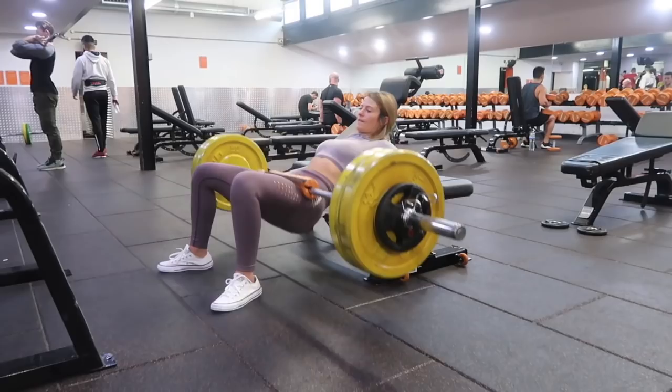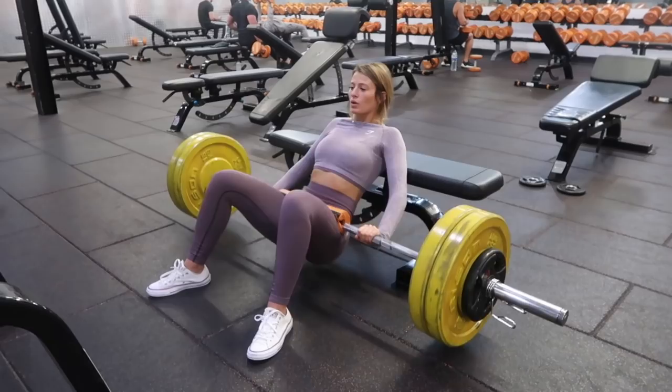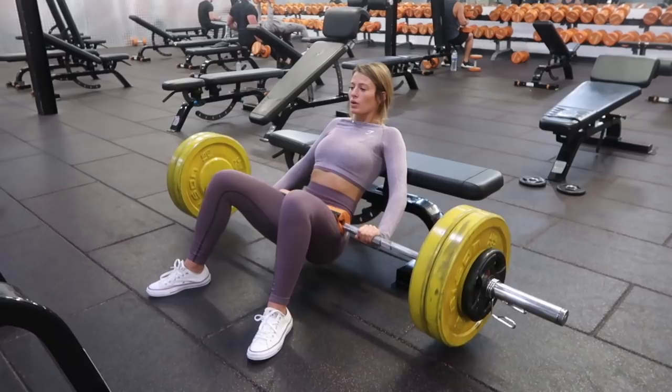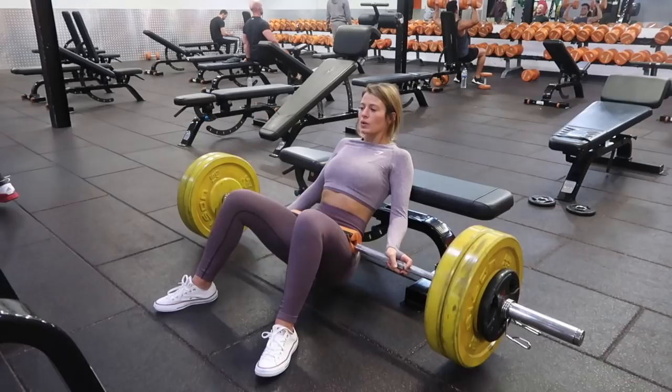Next we have the golden booty exercise in my opinion — the hip thrust. I think this is the best booty exercise ever. Make sure you squeeze your bum at the top, that is the main thing here. I'm doing a three-second pause at the top as well because this makes your bum even more on fire — like literally on fire, cramping on the floor, can't deal with life kind of fire. Point your toes out slightly and your life will be great.